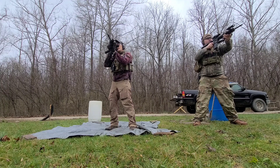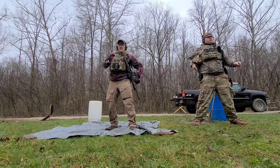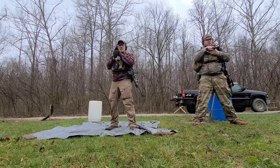Stop the third threat. Dead trigger transition again — carbine down, pistol up. No more threats.